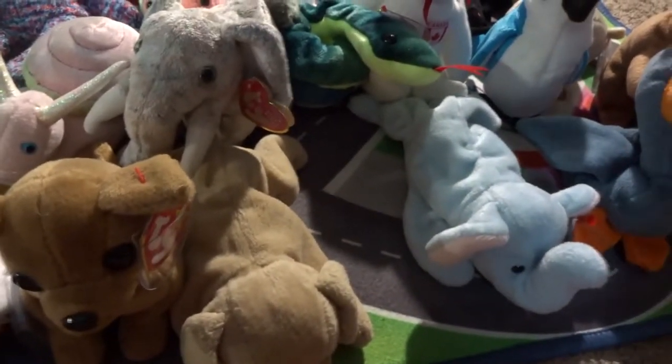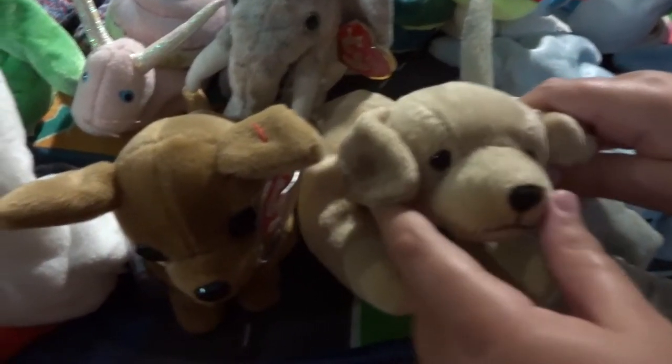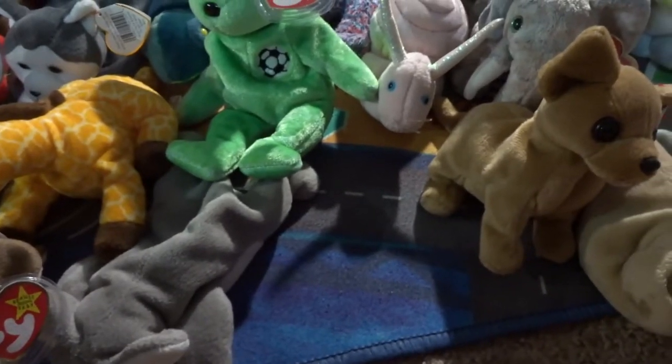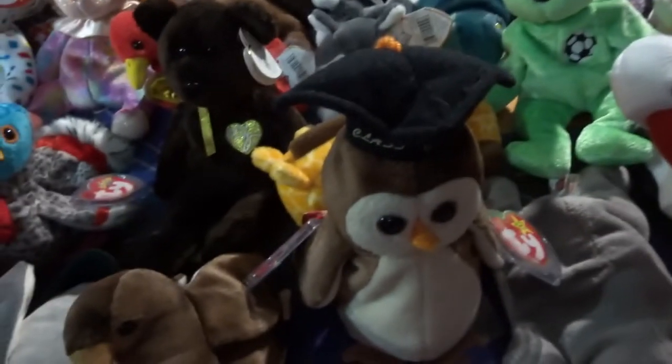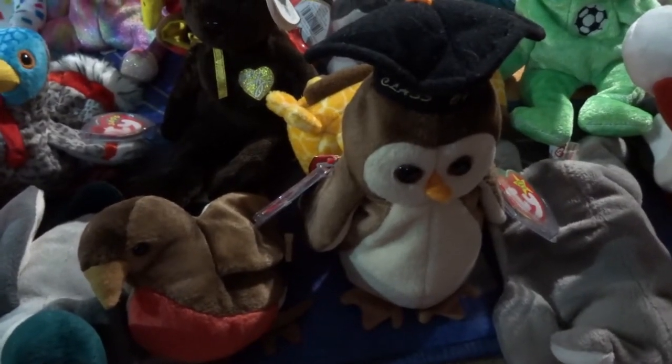We got Scats with a tag, we got Fetch with no tag, next up is Tiny — he's a little chihuahua. Then we got Stilts. We don't know all the names to these guys. We got Mel with no tag. Next up is Wise — you know, there are three other versions of him. One is called Smart and another one's like Smart Tea, and there's one more. We got Early, which does have a tag.